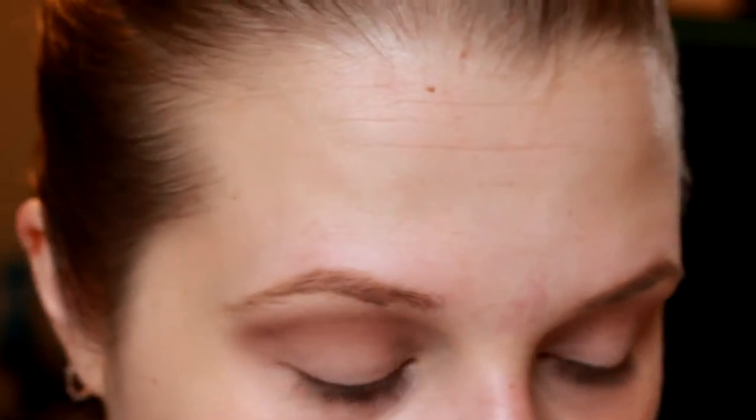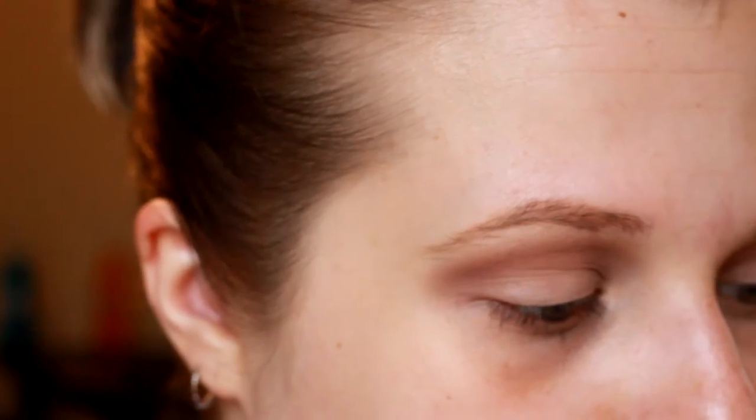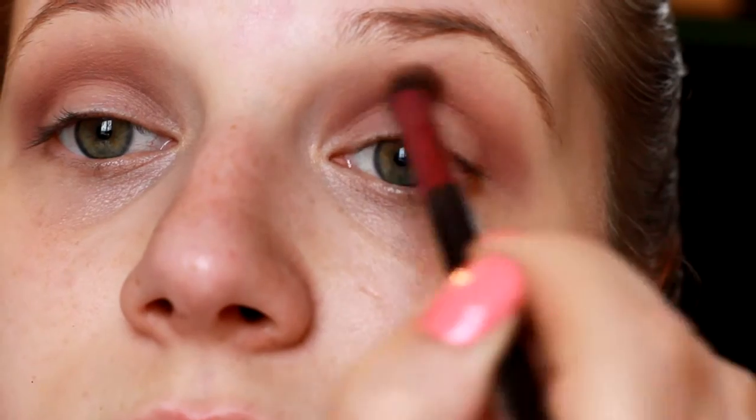Then I'm going in with a more defined crease brush by City Color and using that darker red maroon shade. You just want to apply a little bit at a time to make sure it's all blended well and you don't get any line that's too intense. I'm also going to take this shade on the outer corner of my eye. These shades are really easy to blend out and very pigmented — they last a long time.